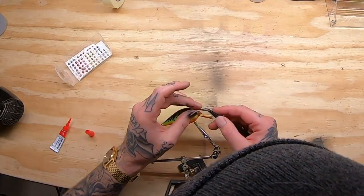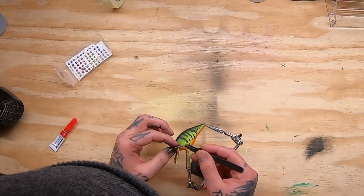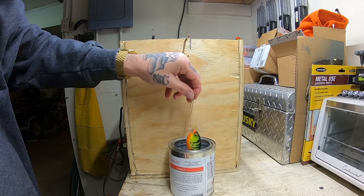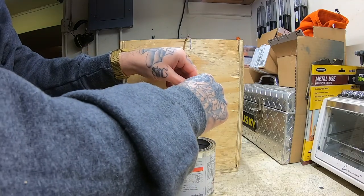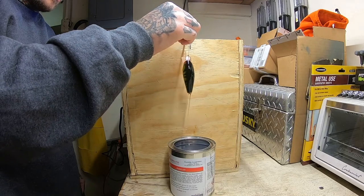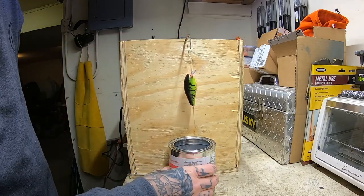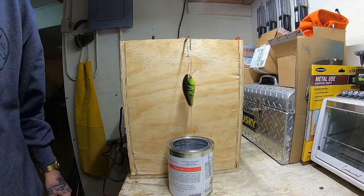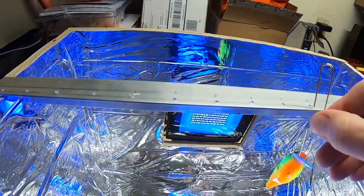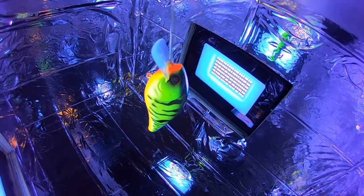A little bit of gel super glue and then I put some pretty cool looking eyes in there — they're kind of a red, yellow, and green color and they went really well with this bait. Dip it in some of the Alumalite UV clear, hang it up so it can drip, and continuously pull the drips off for about 15 to 20 minutes. After that it goes into the UV box with UV lights to cure the clear coat, and that's it — check out the finished product.